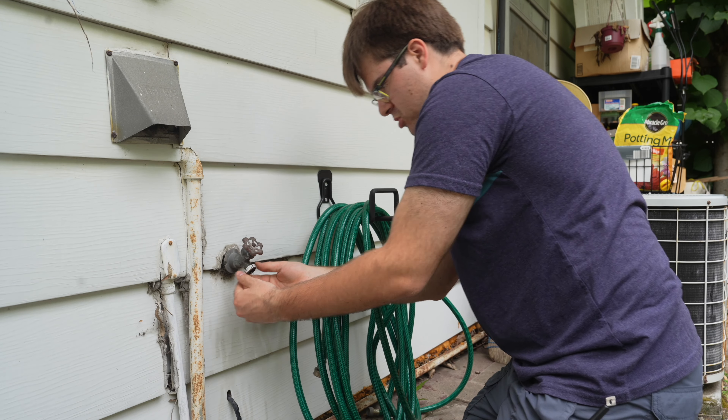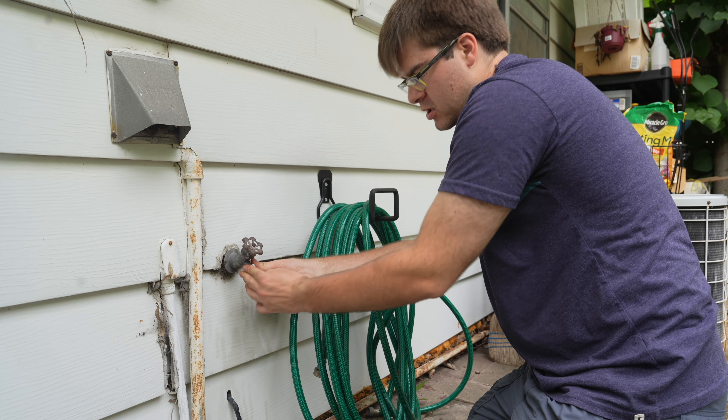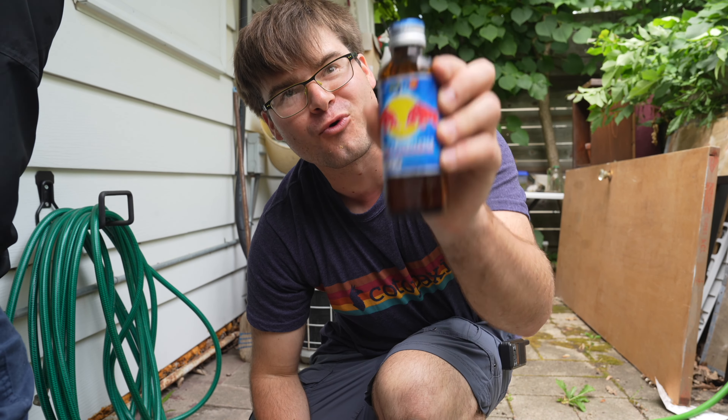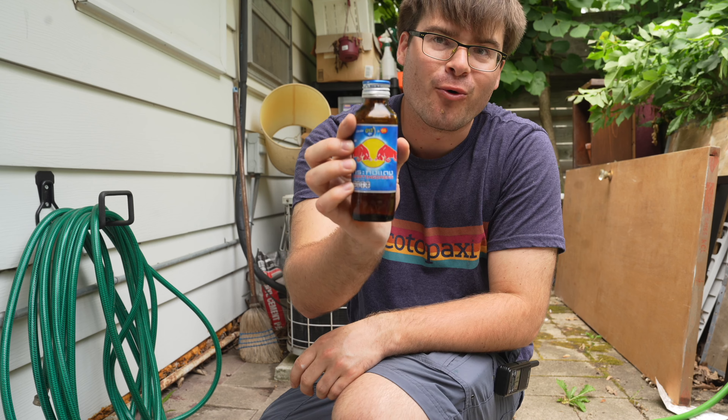Then what you do is push the new tape in with your fingers, making sure it gets in between the threads. Quick shoutout to Red Bull — great fruity flavor and packed with energy. This is actually very very good. Thank you Red Bull. Now back to our regularly scheduled content.